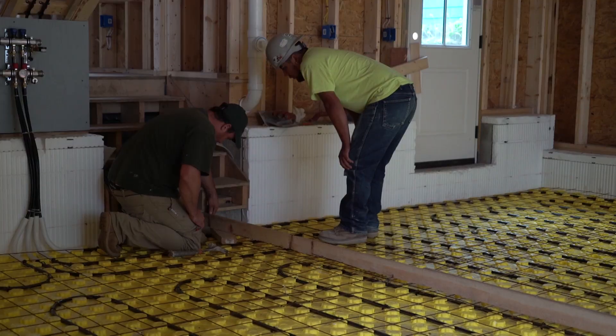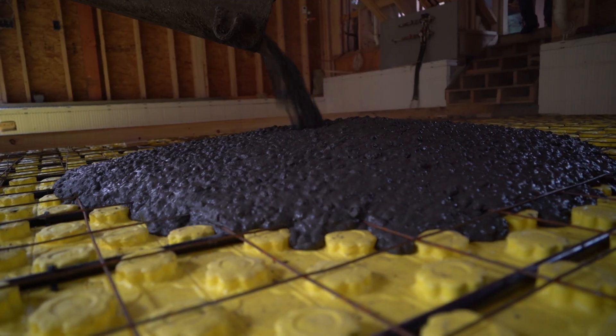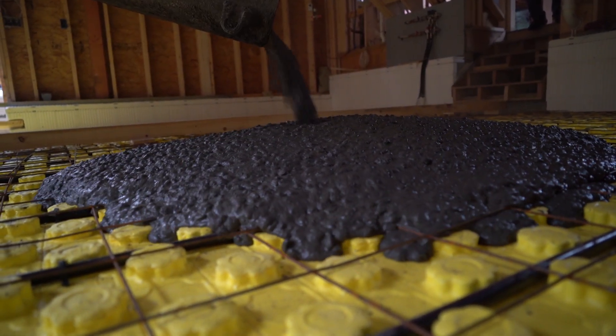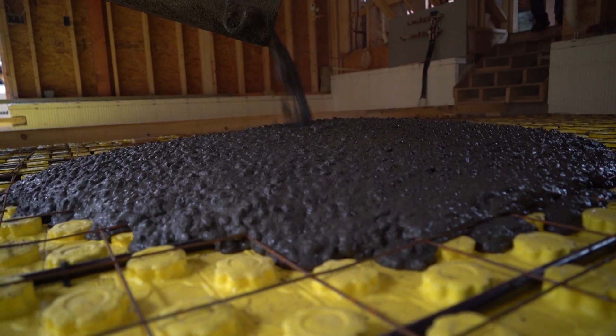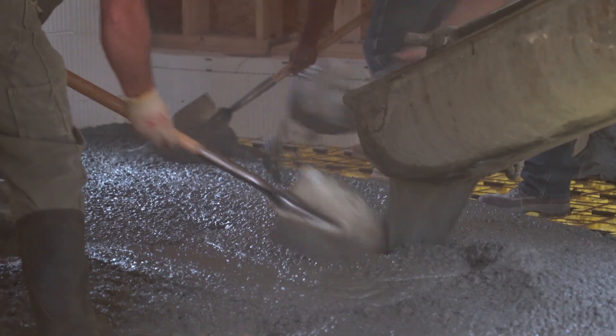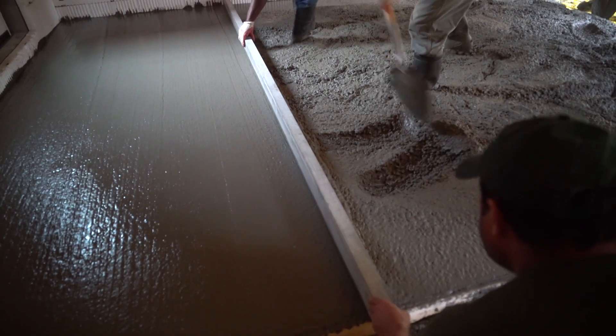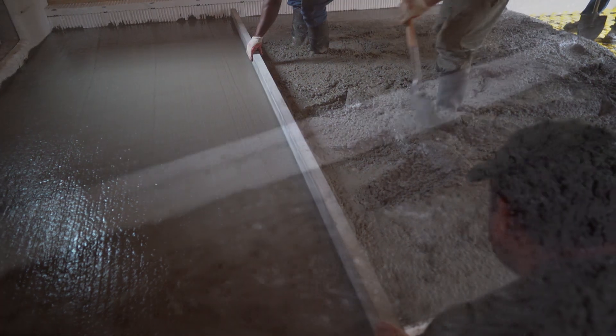The next step is always satisfying to watch. Mark McCullough and his crew come in and lay down a wire mesh over the radiant system — that'll give the concrete some additional strength. The truck pours about four inches of concrete. Mark's crew works quickly to make sure the pour is consistent, the crew smooths it out, and now we have a heated floor in the garage.